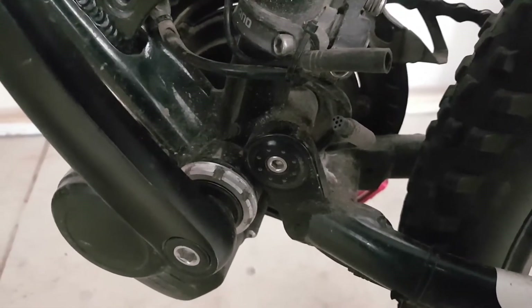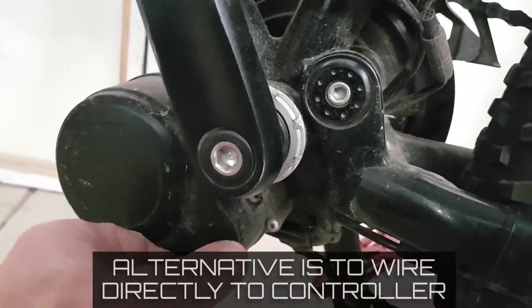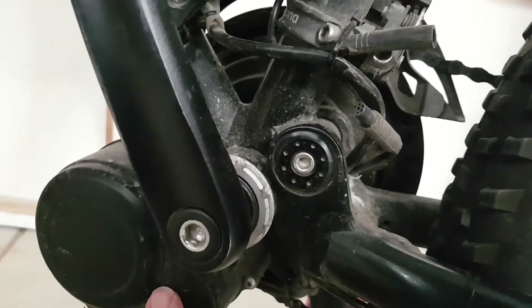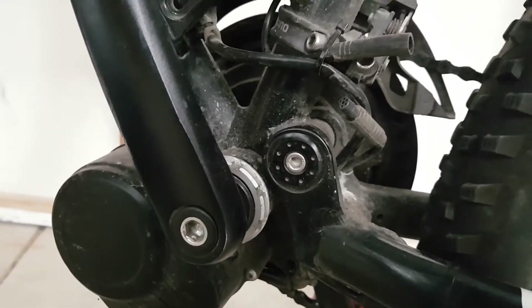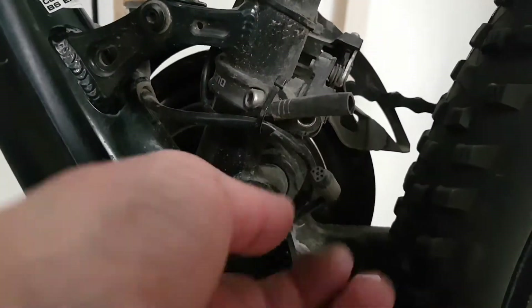Rather than pulling the motor apart — some people want to get into the motor and splice into the wires, then pull this connector back into the motor so you can run two different connectors — I'm going to be happy just to plug into this one.